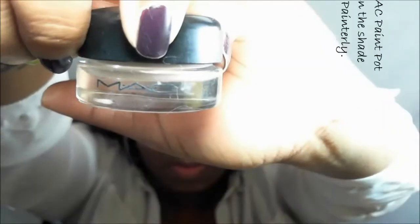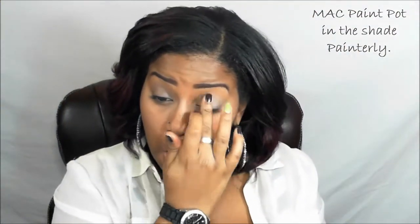If you'd like to see how to get this look, please continue to watch. The first thing we're going to do is apply an eyeshadow primer to our lid — I'm using Urban Decay's Eyeshadow Primer Potion. Then we're going to take a base; I'm using MAC's Paint Pot in the shade Painterly and applying that to my eyelid as well.